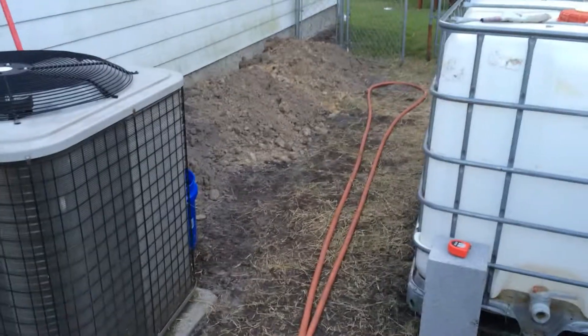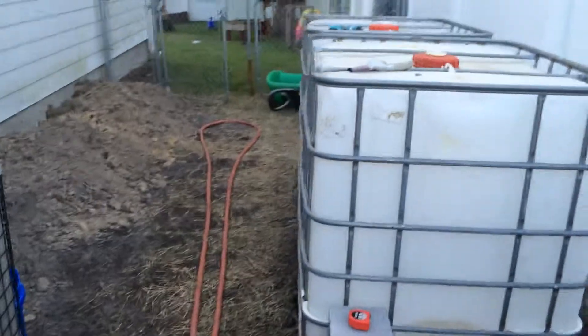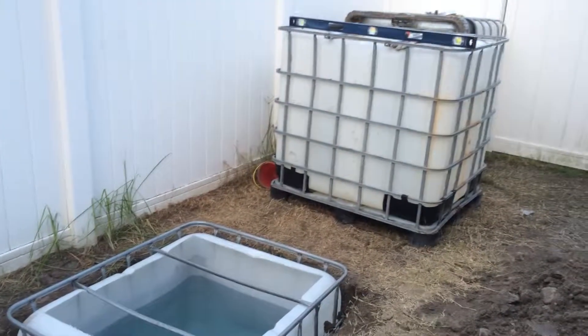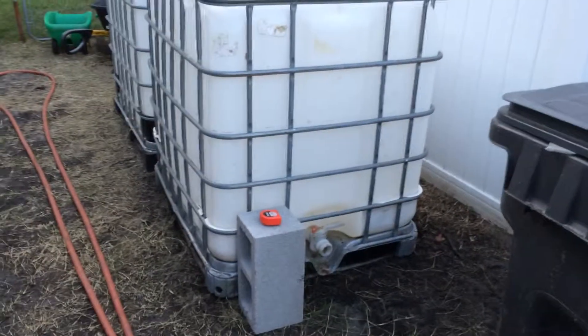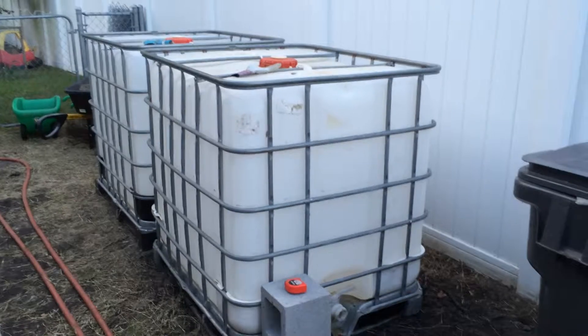Tomorrow I've got some rocks coming in. I'm going to move everything — all these tanks and all this stuff — out of the way, and lay a whole bunch of river rock down. The same river rock I'm laying down is actually the same rock I'm going to be putting in the grow beds.